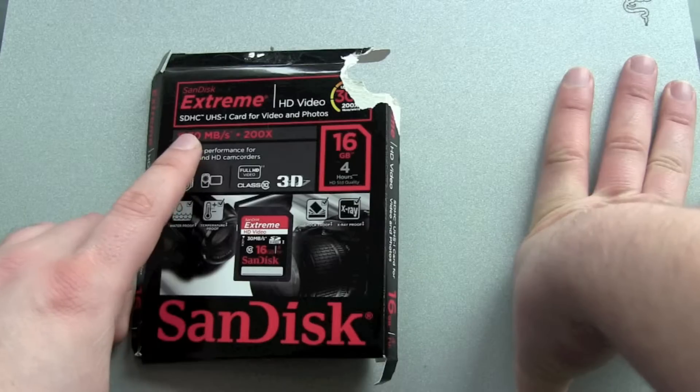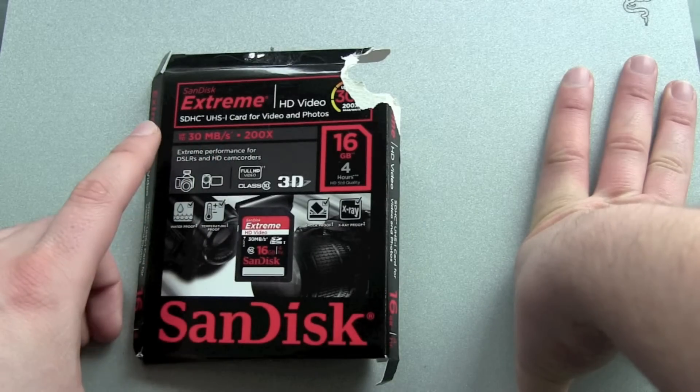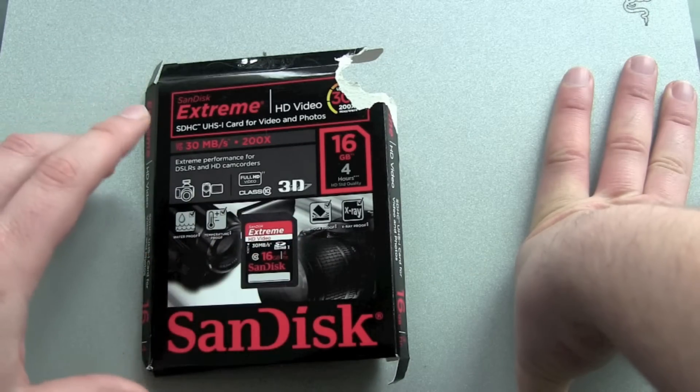It comes with 300 megabytes per second writing speed according to SanDisk. It's a Class 10 memory card. It's also waterproof and x-ray proof.